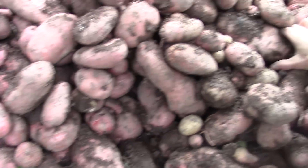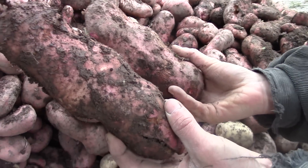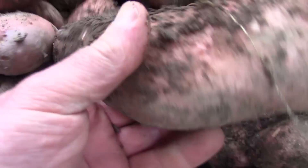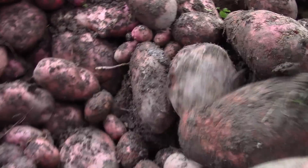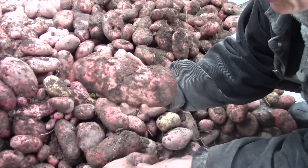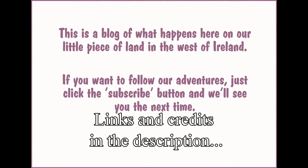Look at these whoppers here — they really are some big ones. That will be a proper big potato, that will. Time to find some pigs!